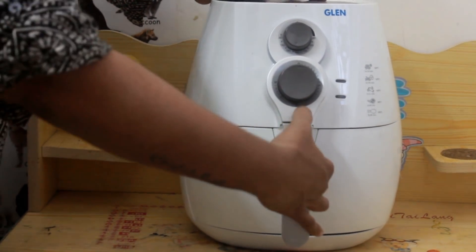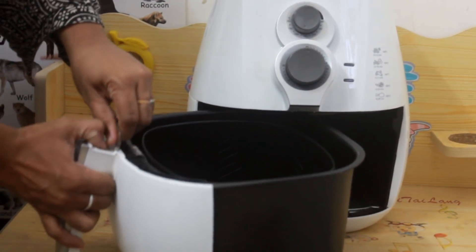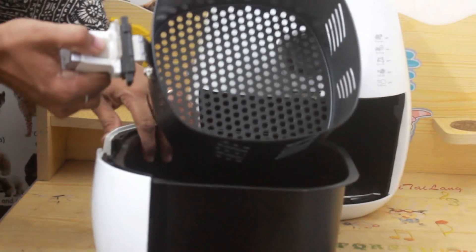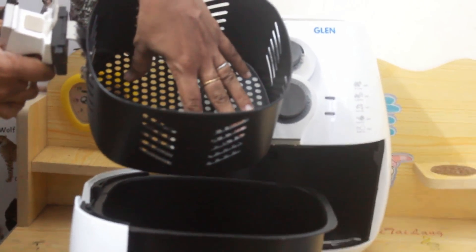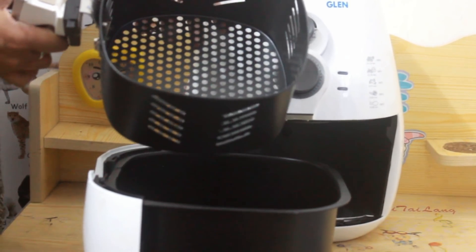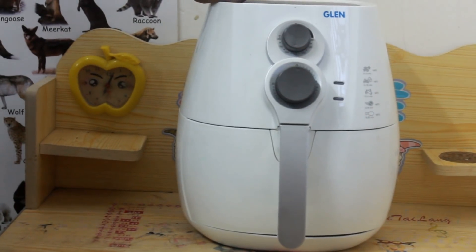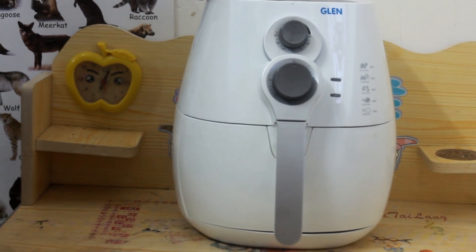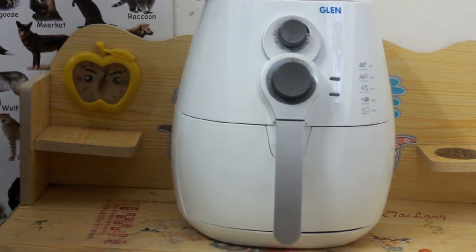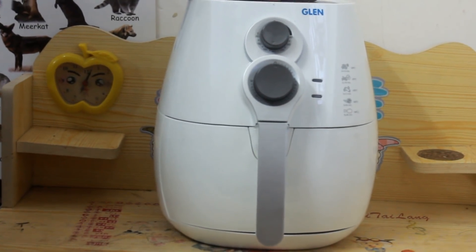The basket is easy to clean — you can remove it easily from the pan. If you want, you can line the bottom with some aluminum foil and bake. This is a great product to have if you are health conscious and want to eat something healthy with no oil or very less oil. I hope you will try this and you will like this product.